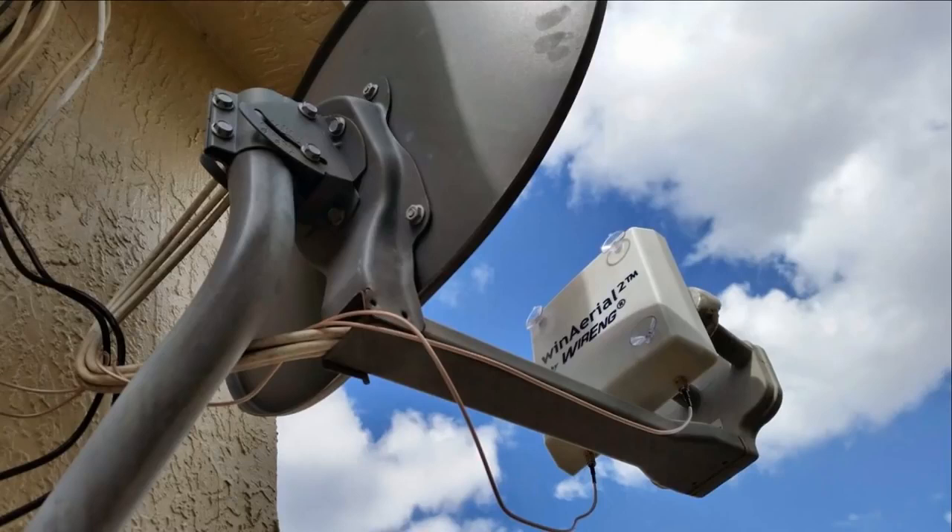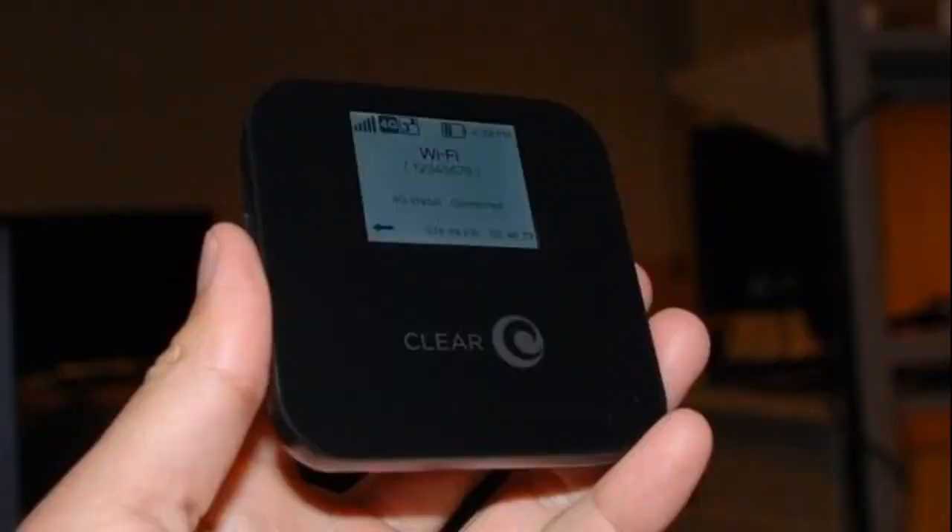I ran the cable along the satellite dish cables into the attic and into the next room. The ClearSpot Apollo now sits on a shelf right next to my signal repeater.